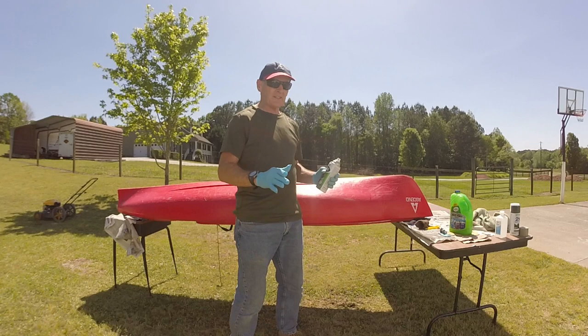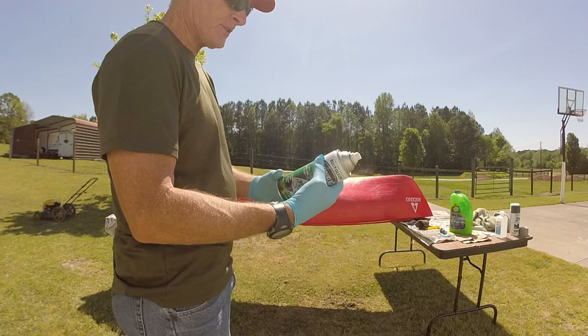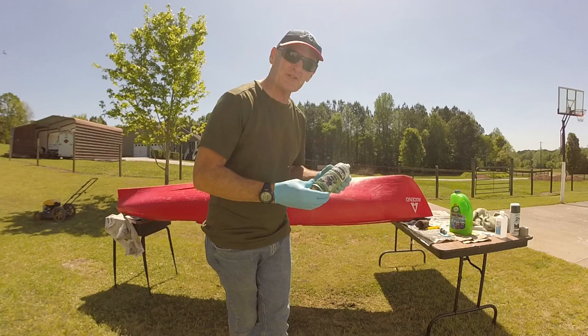All the prep work is finally done and I'm going to start painting now. I'm going to use paint that bonds to plastic. In this case, this is like a tan light brown. I'm going to put that on first, and then I'll touch it up with a dark green color for the camouflage pattern. Hopefully these two cans are enough to cover all of it.